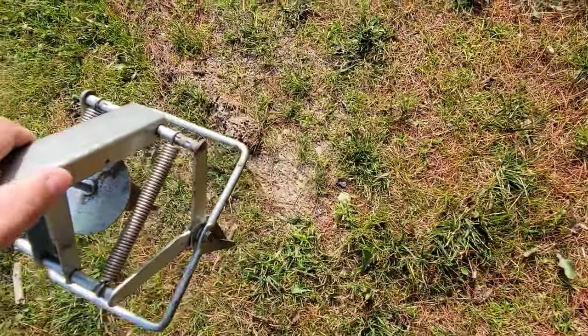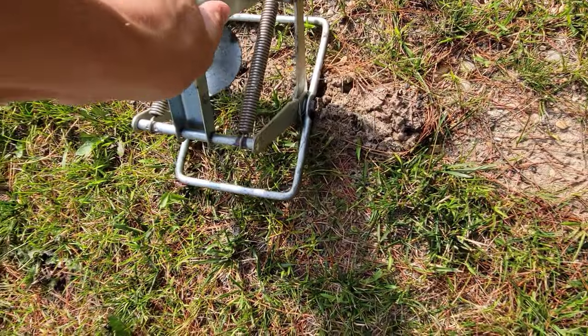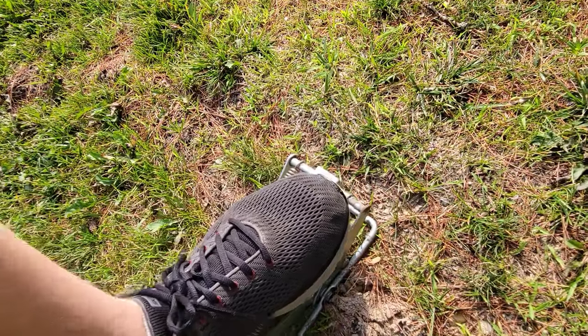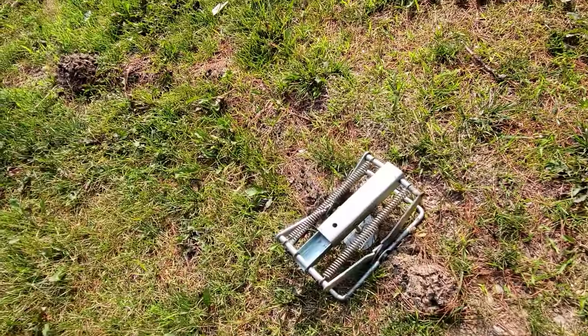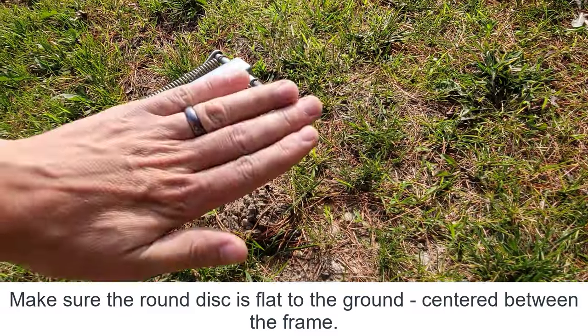This is where the old trap was. I'm going to put the new trap right here because I can see the same tunnel line. To set it, you push it all the way down into the hole and then just step on it — that's it.